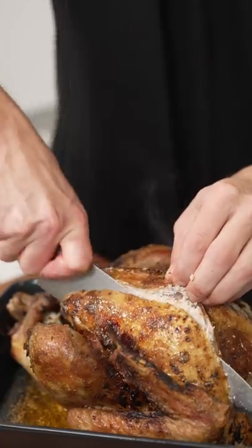Now that is one beautiful bird. Now we slice in and appreciate that juice. The mayo method is the only way to cook your turkey this year. Fine, the mayo actually works.